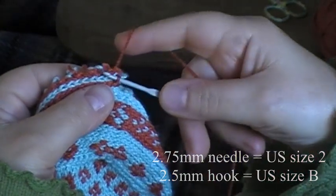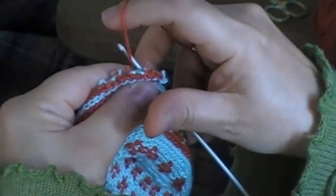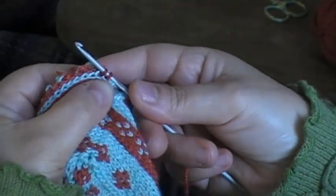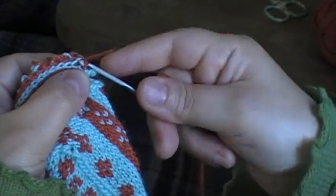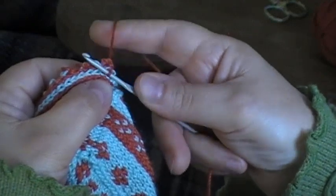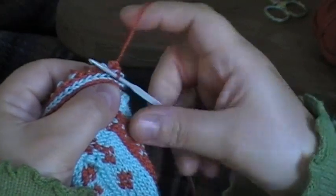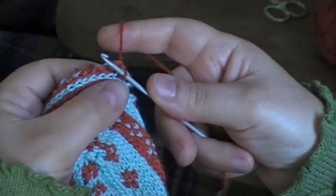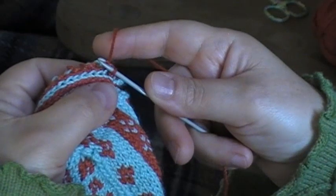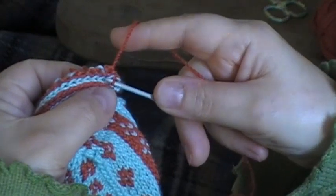I've got my first loop on my crochet hook and I take the crochet hook through the next stitch down in that stitch column, wrap the yarn around it and pull it through. Now I have two loops on my hook and I pull the first loop through the second. The loop that's closest to the end of the hook comes through the first loop that I formed, and then I just give a tug on the yarn to pull it tight, to pull the second loop tight as I do so.